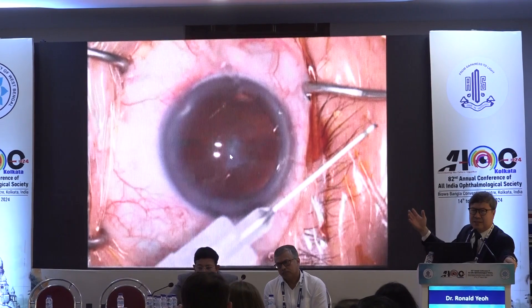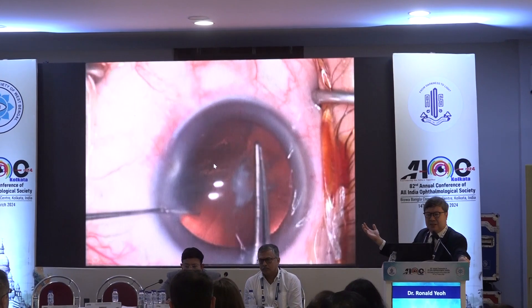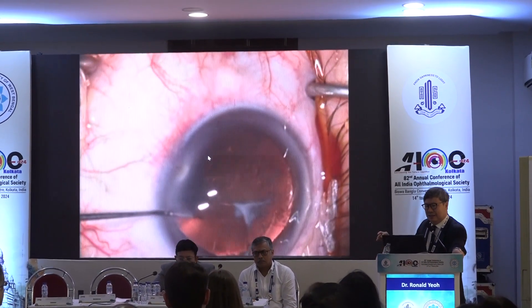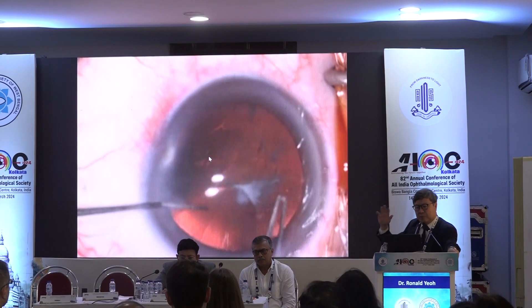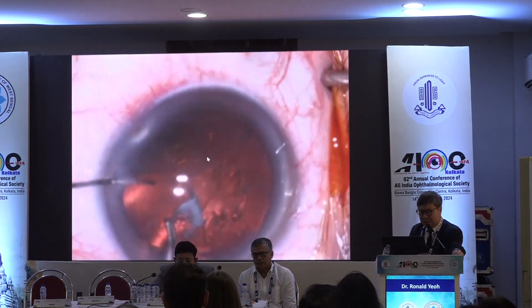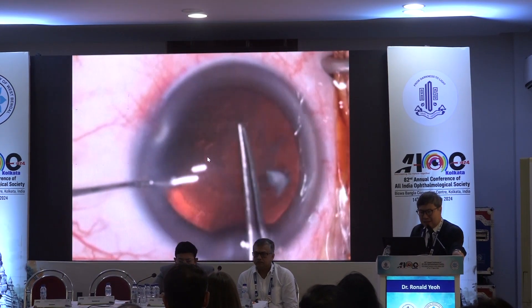Here you can see this fibrous plaque is fairly central. This is easy — you start your rexis somewhere else and just tear around it, and the operation's over because the capsular plaque doesn't really come into play. It's not in the line of your capsular rexis. So that's no problem.